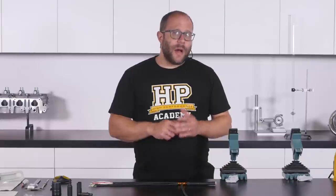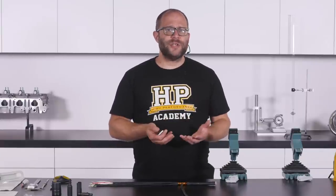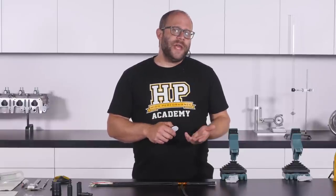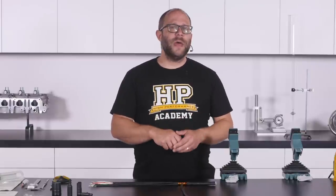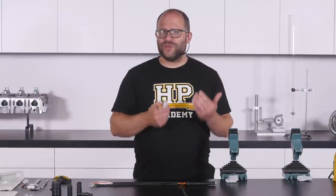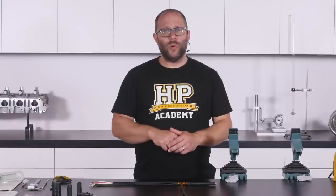Looking at a couple of these shrinkable molded shapes, it's very apparent that their unrecovered shape is quite different to their recovered form. It's very easy to be fooled into thinking you have too large a size of boot selected when looking at them in their unrecovered form. But they are made that way with a very high shrink ratio to make them as easy as possible to install.